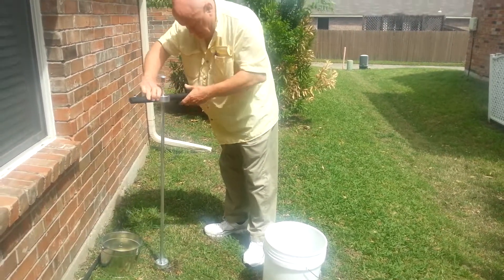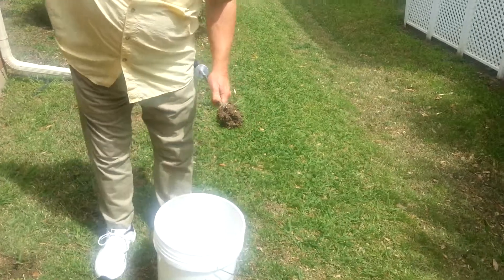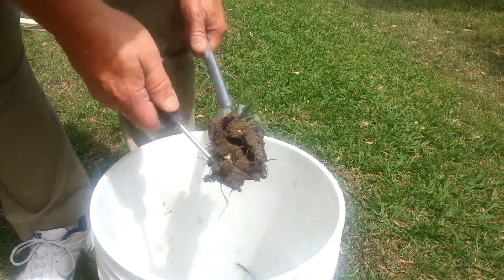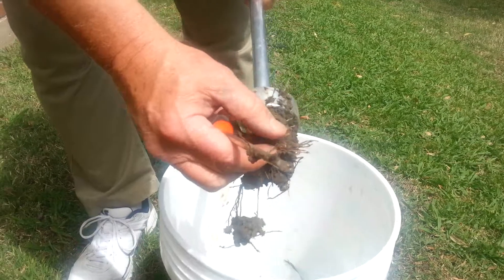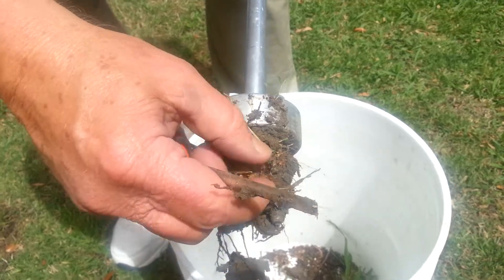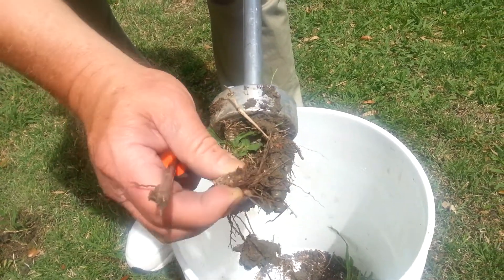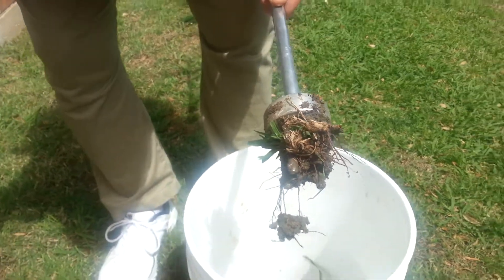We'll go ahead and get it out of the ground. And while we've got it out of the ground, let's see if we can find if there's a rhizome in it. There we are — there that little puppy is. See the little rings around it? There's another one right there. The whole thing is a rhizome. It will regrow the plant in addition to the seed that grows out on the stems.